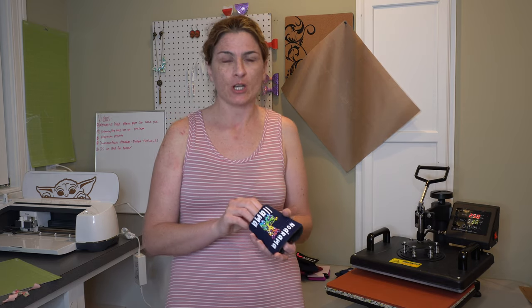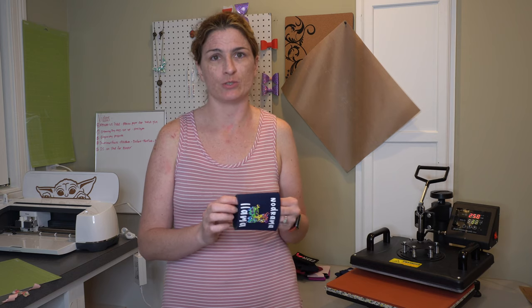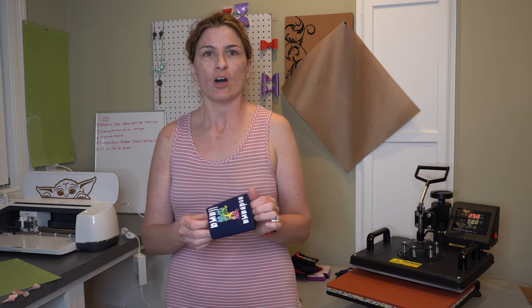Make sure you subscribe to my channel because I'm going to be doing lots of these beginner projects to show you how to get more comfortable with your Cricut machine, your heat press, and all of the vinyl that you can possibly think of.